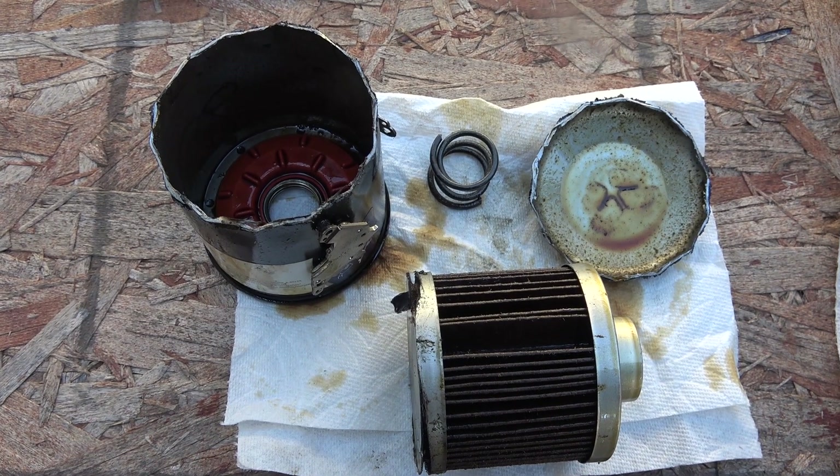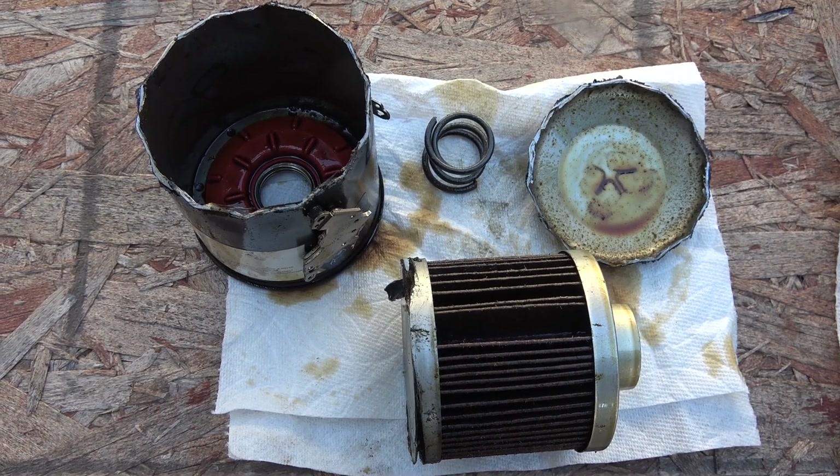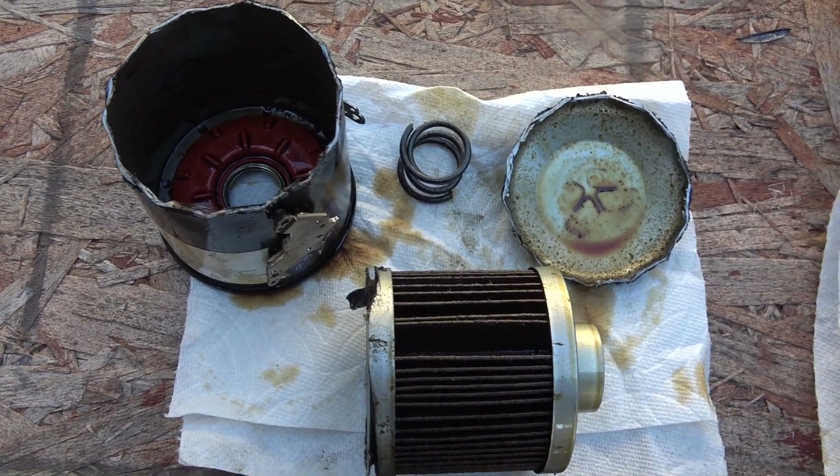And that's all for now folks, thanks for watching and I will see you next time. This is everything we've got inside the oil filter.